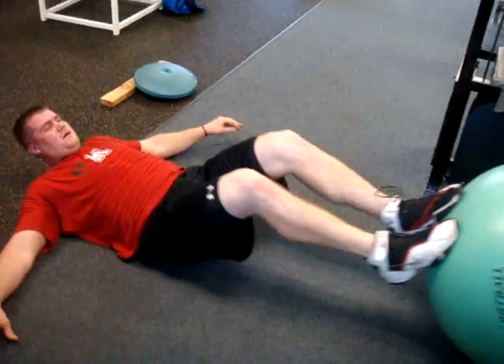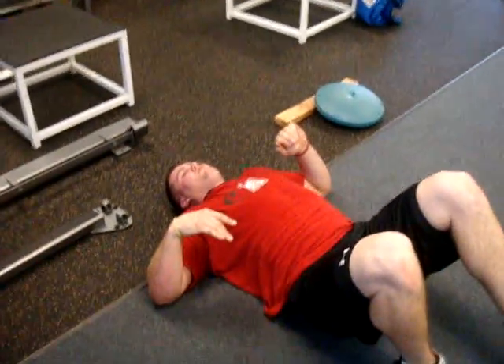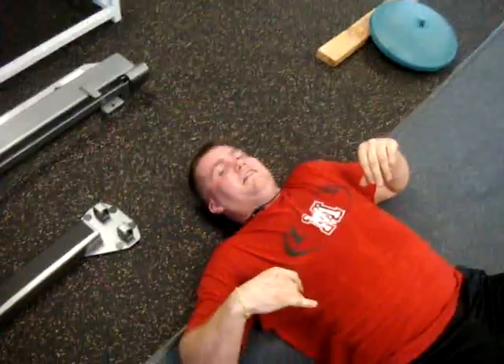Good. How's that last part feeling, the hamstrings? Great. It's fabulous.